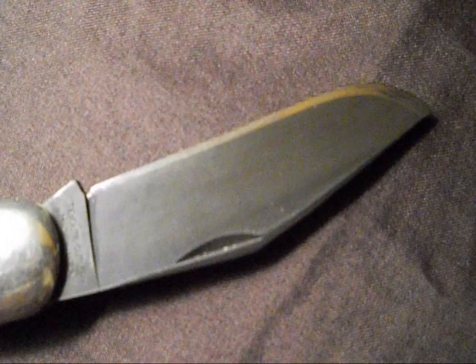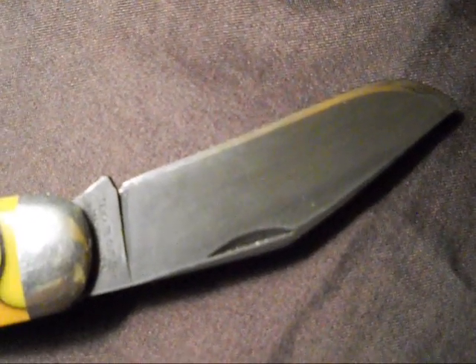But this knife has definitely seen some use in my hands. I've got this blade sharpened to a 17 degree razor edge, and it can shave hairs off with the greatest of ease. This, in my opinion, is probably the most handsome version of a clip blade.